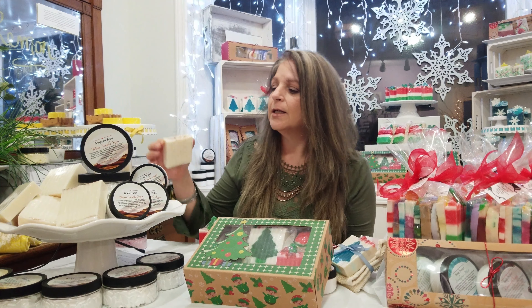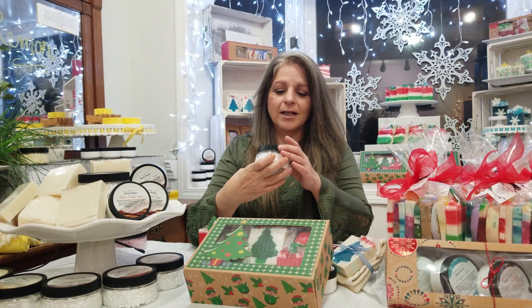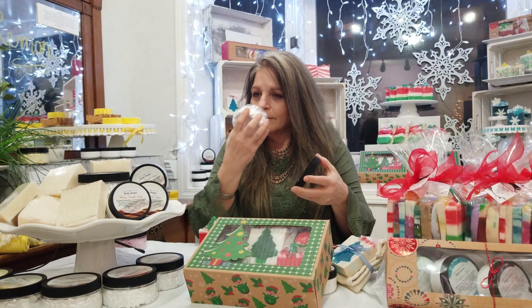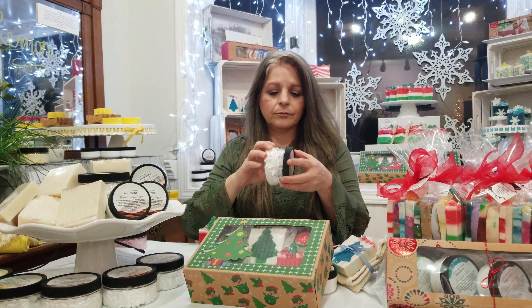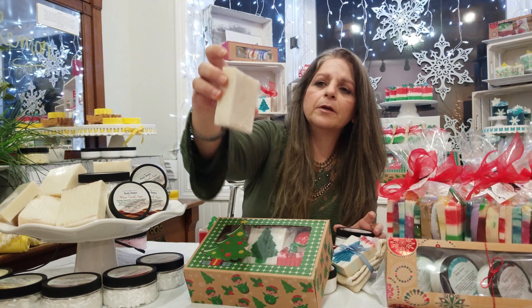We tried it out — we always try out our scents first to see what everybody thought, and everybody really loved it, so we decided to go with that. I always have to show my product. And I have to smell it. It smells amazing. That's the whipped cream soap in the Warm Vanilla Sugar.